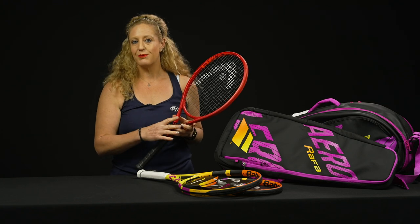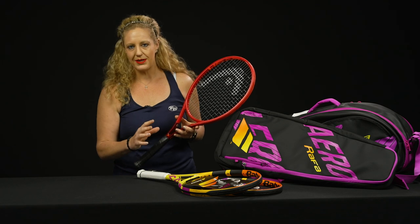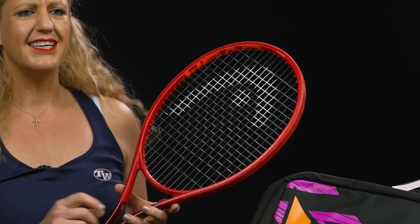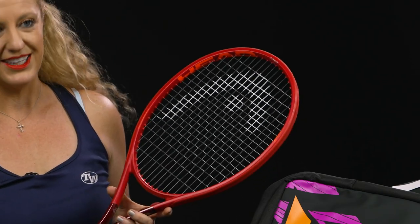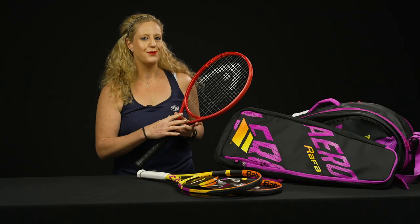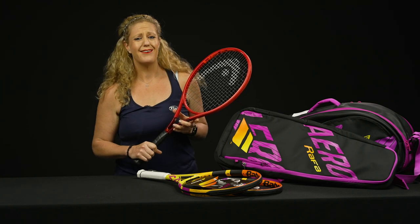Just to remind you real quick: the Prestige Mid is the 93 square inch head size, with a 20mm beam and a 16x19 string pattern — a really fun racket, we love it. Stock up because in a few months they will be gone and hard to find. The MP and the Pro are also on sale, but the Mid and Tour have the best deals out of them all.